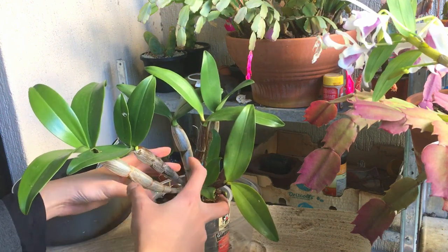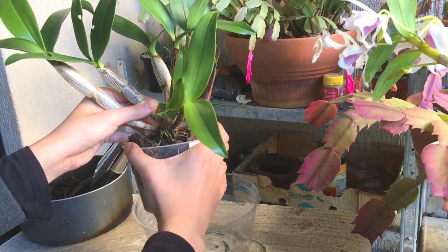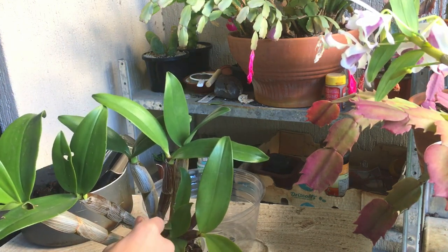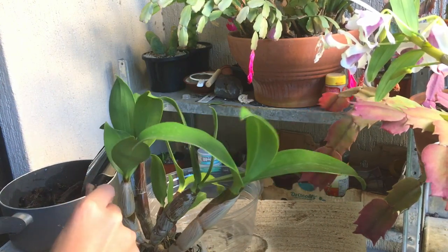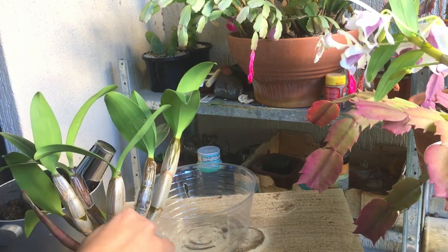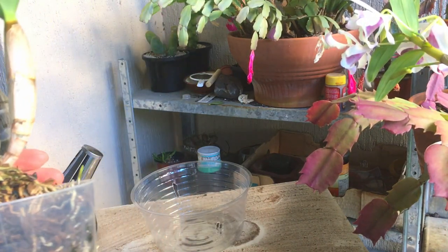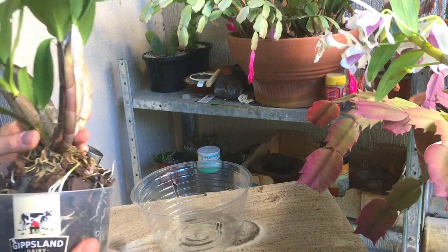I want the container to be wider because this clump is just going to get wider and wider — it's not really going to grow that deep. I'm actually having a bit of trouble getting the plant out; there's just so much root in here, it's very tight. I'm going to try and separate the plant from the pot. There are so many nice green root tips in there — I don't want to be damaging that or the new growth. There we go — it's coming out.